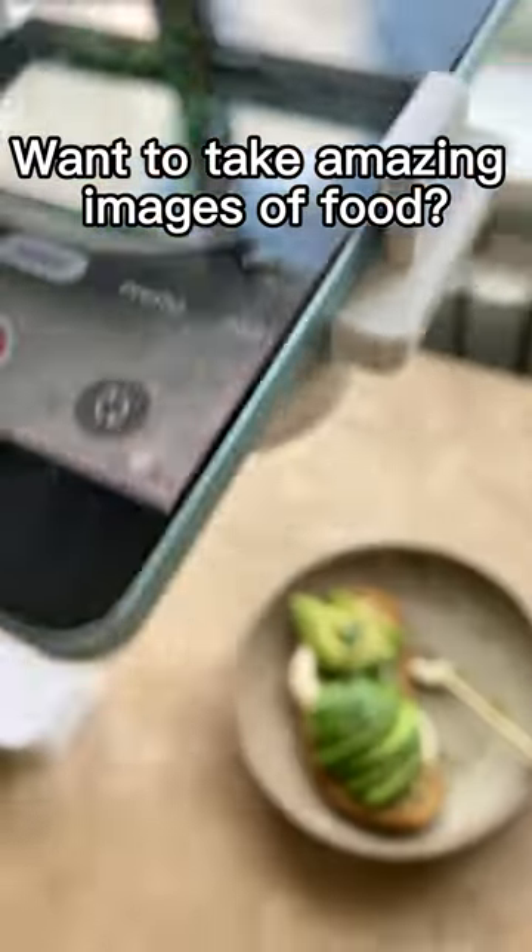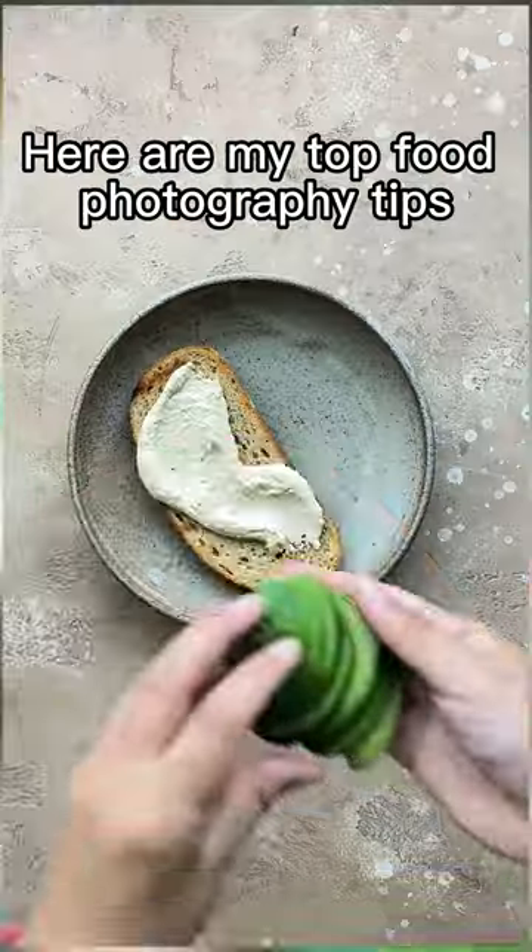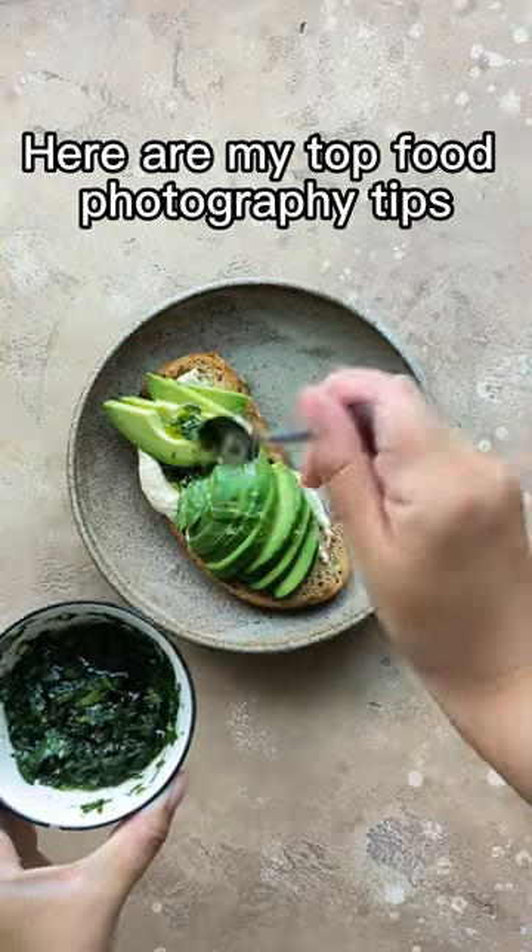Want to take amazing images of food? I'm using the Oppo Reno 8 Pro to bring you my top food photography tips.